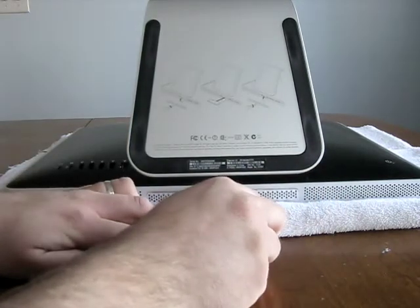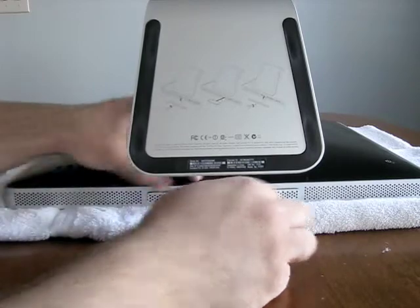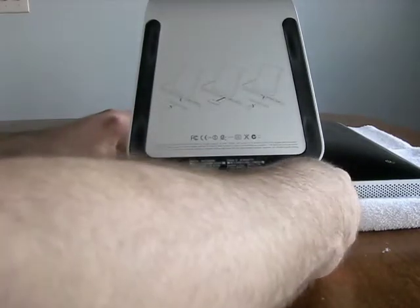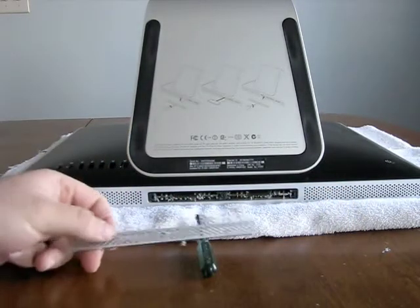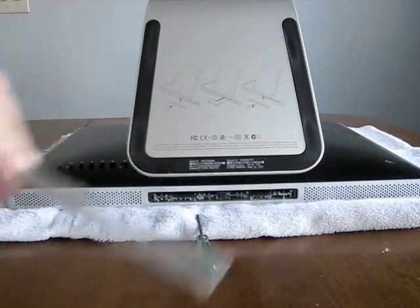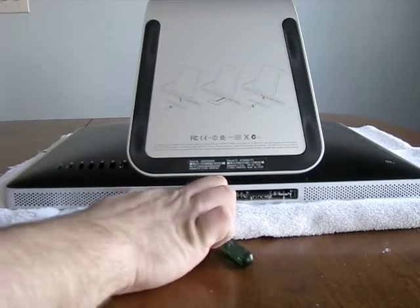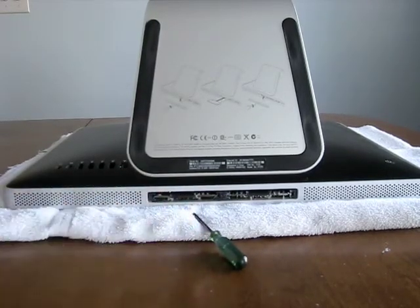So this hole — and there we go. There's a lot of dust in there. So this is a little panel on the bottom, simple screw. And since we're in here, see if we can get some of this dust out of here. Wow, there's a lot in there.